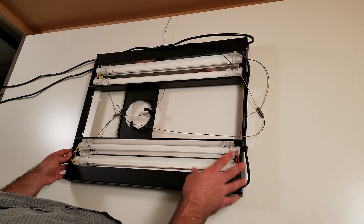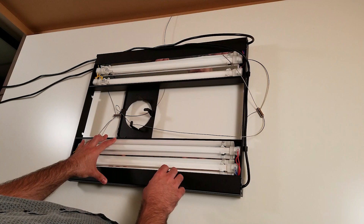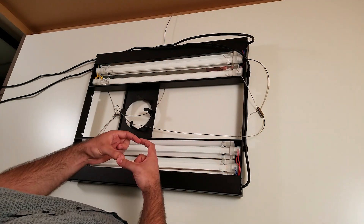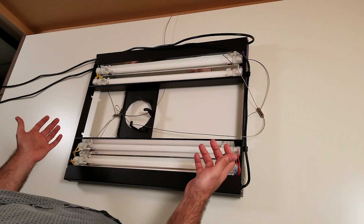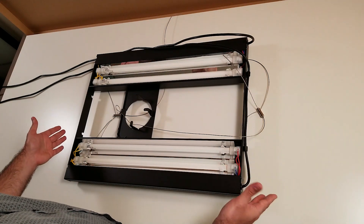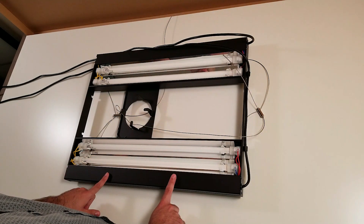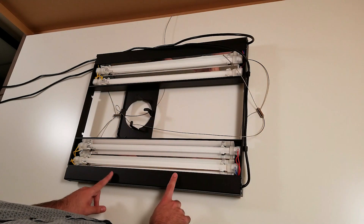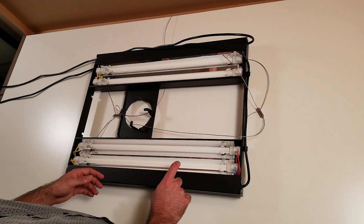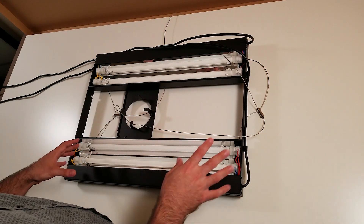What I wish they had added to this light is a wireless timer, because in 2018 most lights have a wireless timer or a device where you can put your settings. It doesn't have anything like that — maybe in version 2. I also wish the T5 ballast was a dimmable one. Right now you cannot dim the light; it's pretty much on or off, and there's about a one-second delay with the ballast when you turn it on.